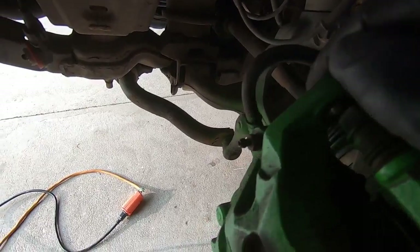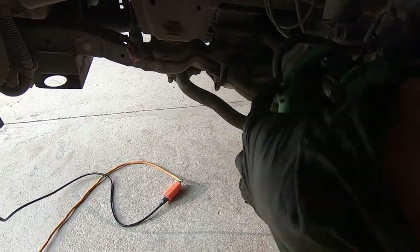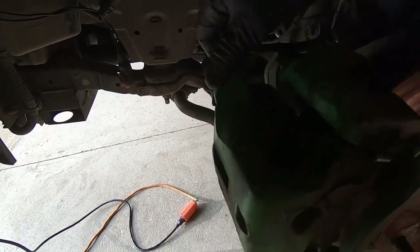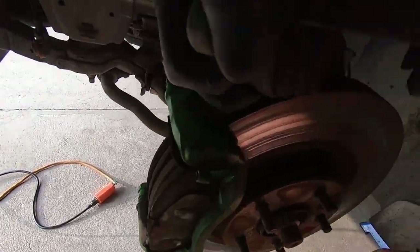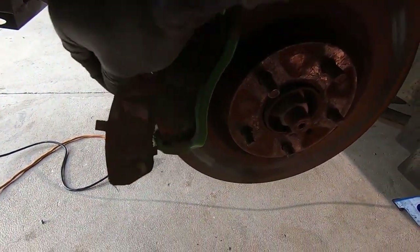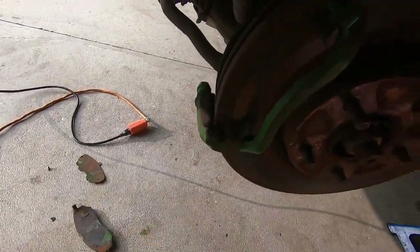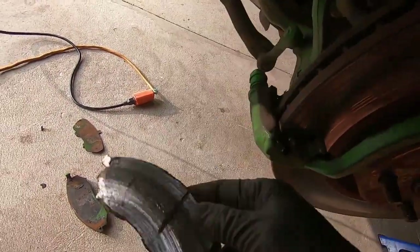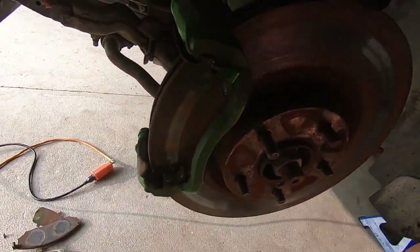We have both of those 14mm caliper bolts out, so now we should be able to take this caliper and slip it right off. Wiggling it right off — she's coming free. Lift it off and put it to the side for now. As you can see, these pads are done for. Go ahead and pull these pads out — surprised they have as much life as they do. That's a bad wheel bearing, guys. Let's get the bracket off.